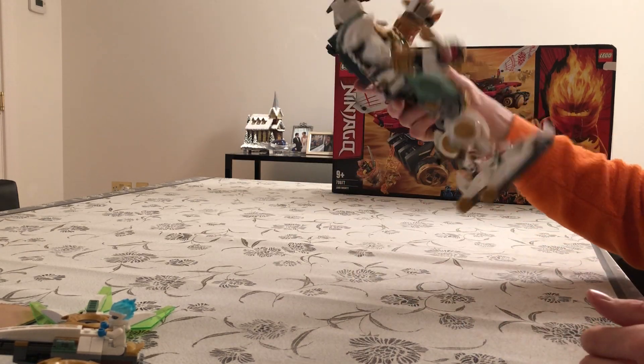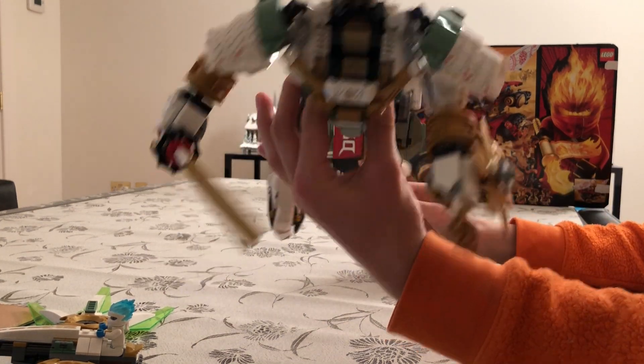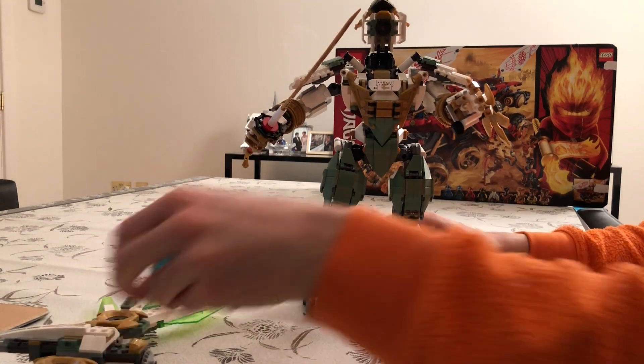You can just slice around. And if we open the cockpit, inside we have a little bit of decor, a little bit of control panels. You can put a minifigure inside.